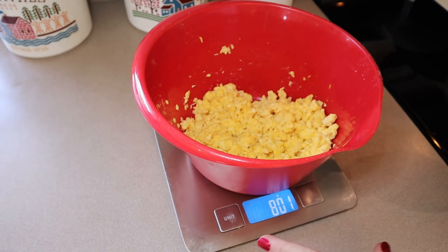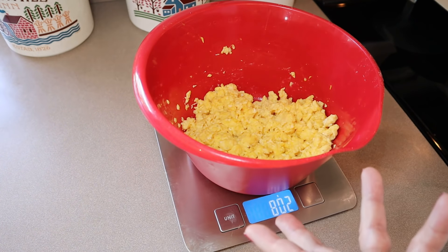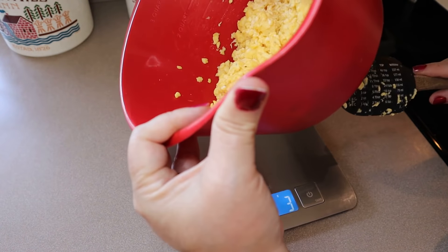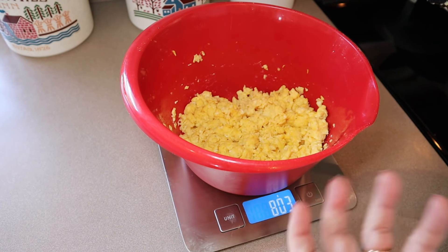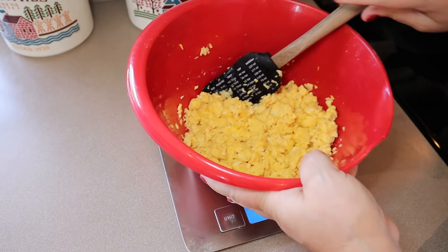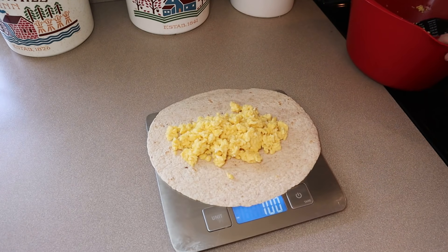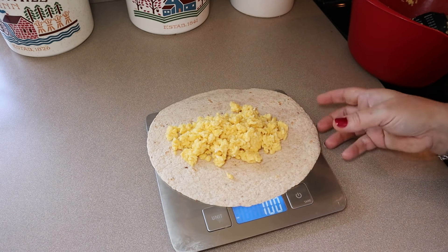After the eggs are cooled down, I'm weighing the entire amount so I know how much to put on each burrito. For blue and purple, not really necessary because eggs are zero points, but for green you'd definitely want to do this. The whole thing comes out to 803 grams; the bowl is 180 grams, so that's about 623 grams, which means I have right about 104 grams per burrito. I'm going to shoot for about 100 grams in each. That's quite a bit, so if you're on green and you want to use just one egg, you'd still have plenty on there.